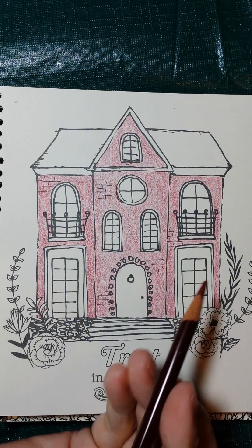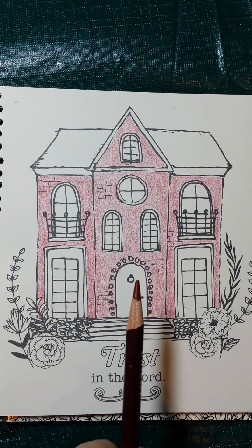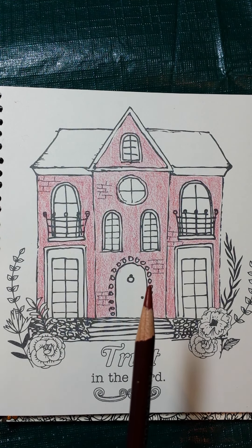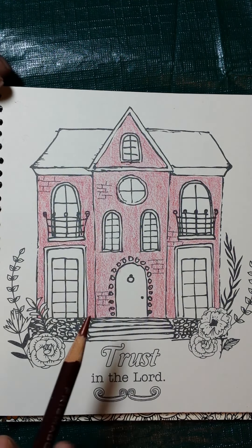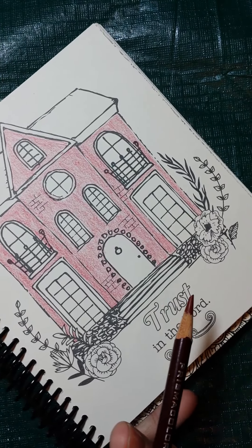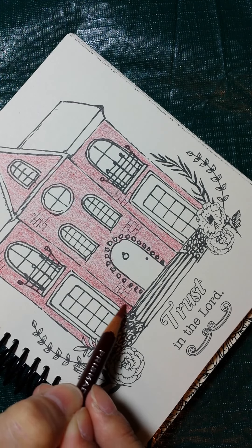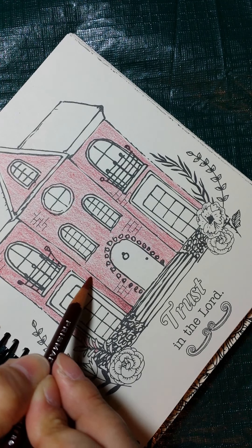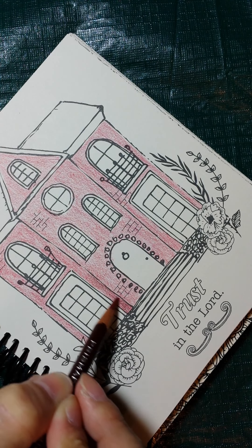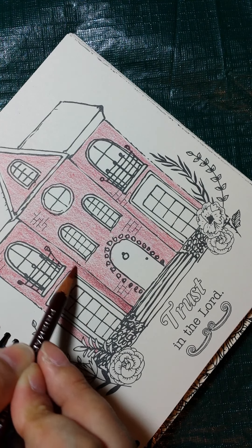I want this front part to look popped to the front and the back pushed further back, as if you'd walk up to the front door before reaching the back. I'm going to turn this a little sideways to get comfortable, coming in with that darker pencil color and doing little swirls to blend. I'll come all the way up this side with those little swirls as I work out.